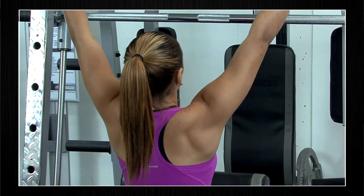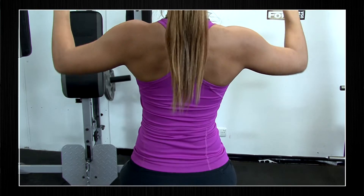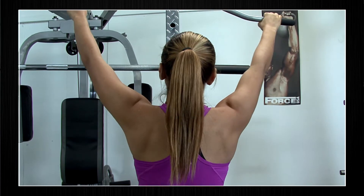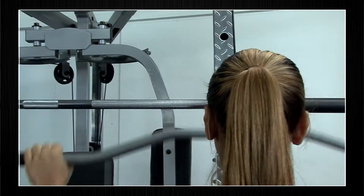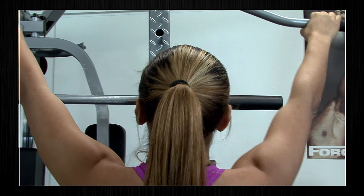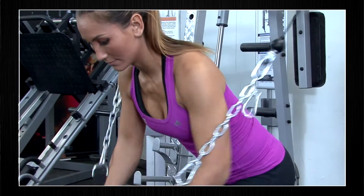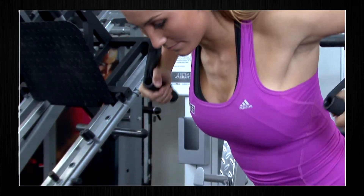Single arm pull down handles allow you to perform the lat pull down exercise. Using the lat pull down attachment, you can also attach it to the single pulley and perform lat pull down. This exercise is great for targeting the lat muscles as well as the muscles in the rear delt and trapezius. The single arm also allows you to perform a favourite upper body exercise — the cable crossover.